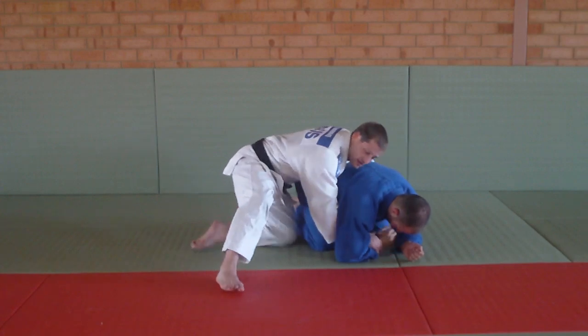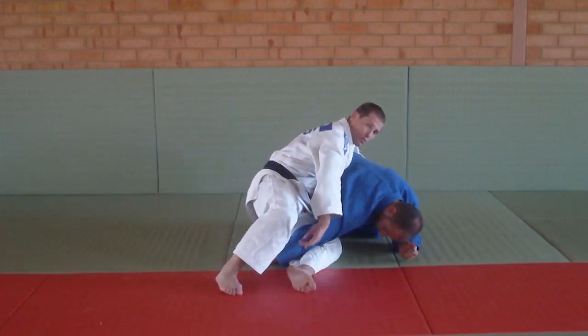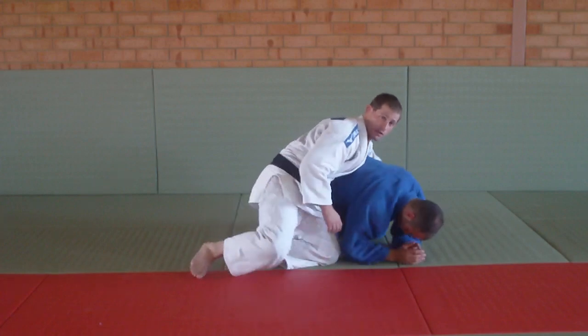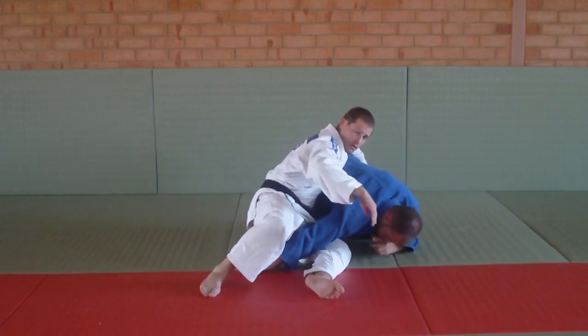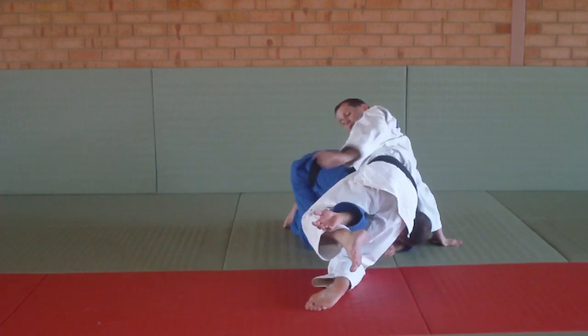I pull it out as fast as I can and slide my bottom knee underneath it. Once it's there — turn, arm bar. So again, he's fallen to the ground, I'm here, straight in: pull, slide the bottom knee through. And now quickly turn, and I've got the arm bar.